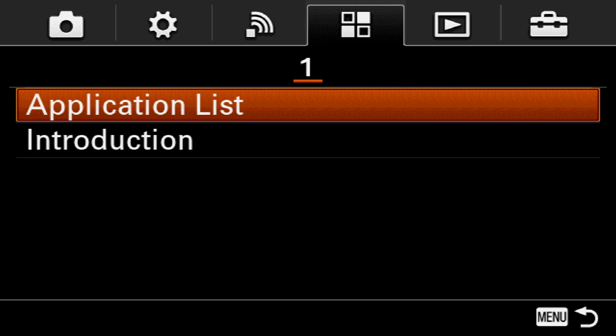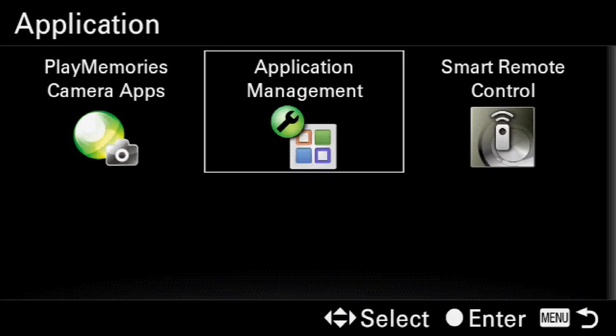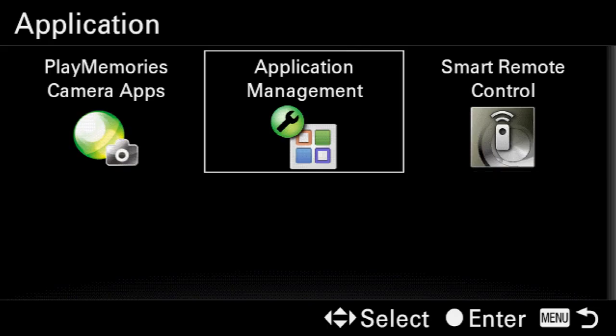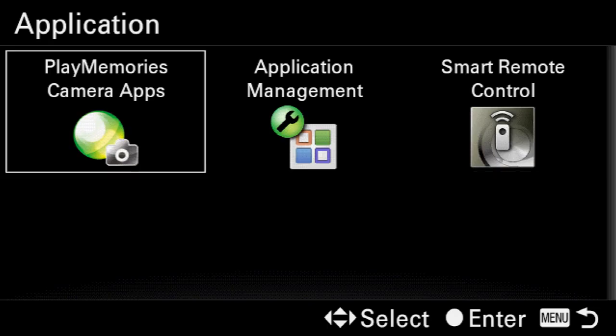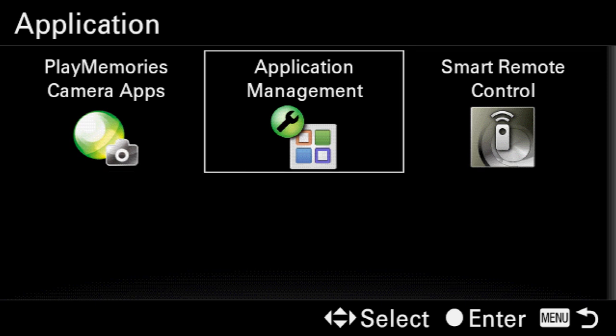We're going to come down to Application List and select that. Inside here you should see a menu option for Smart Remote Control. If you don't, or if it looks slightly different, you're going to want to come over to the Play Memories Camera Apps — the app store for Sony cameras — and download the latest version of the Smart Remote Control app.